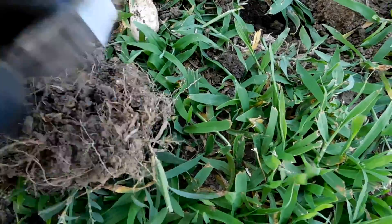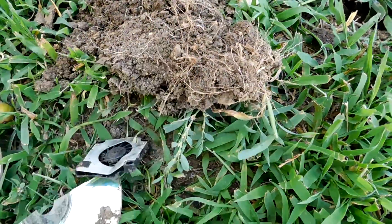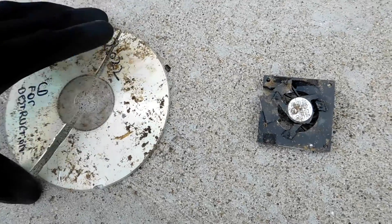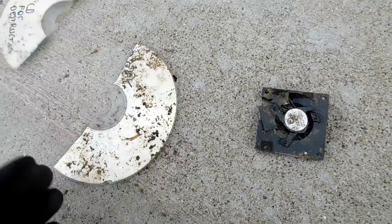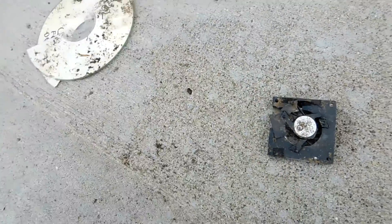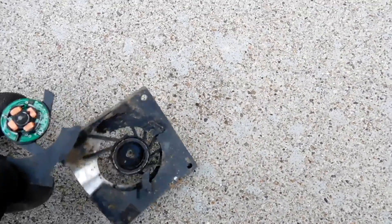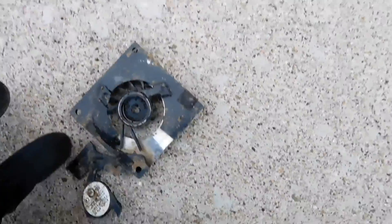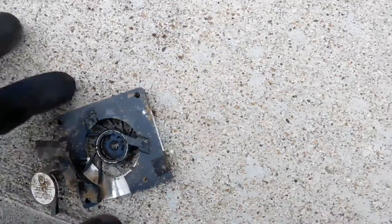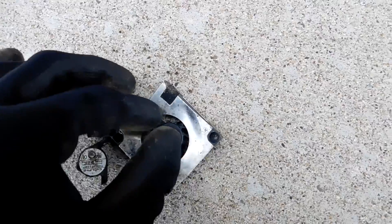Oh, it's really destroyed. It's got quite a bit of dirt on it. Out in the driveway for closer inspection — I don't think I hit it with the shovel, I think it just broke. Pretty muddy. This part of the fan was already mostly broken off before, but now it's even looser.